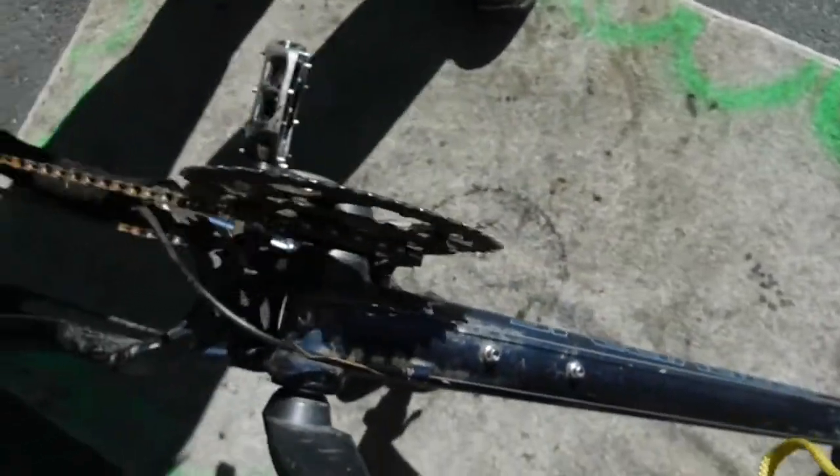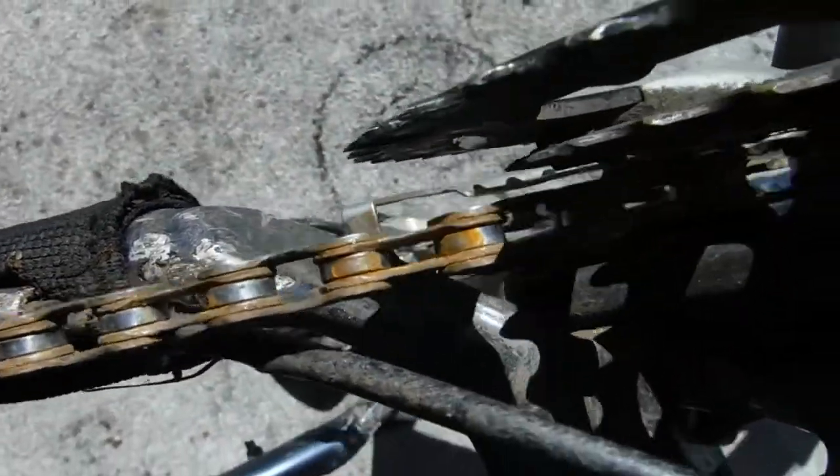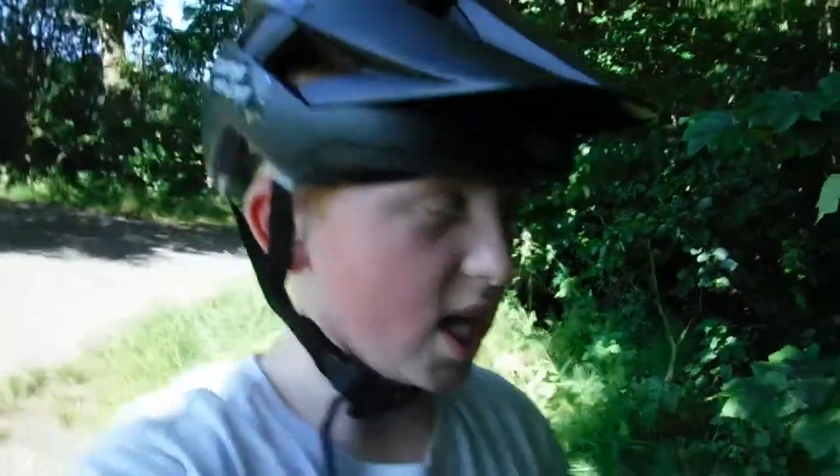I also need some lube on here because my chain's got a bit of rust on it. Anyway, we're going to get the back disc off, put the new disc on and the brake pads in, then we'll bed the brake pads in so they actually work. Then we'll head down to the trails and send it straight down the first trail.